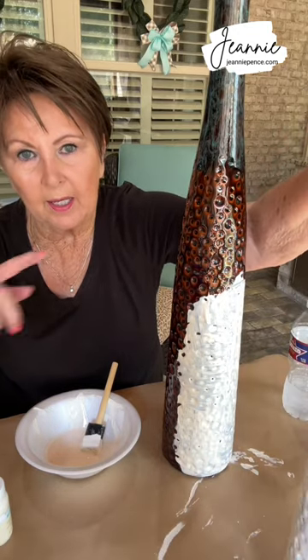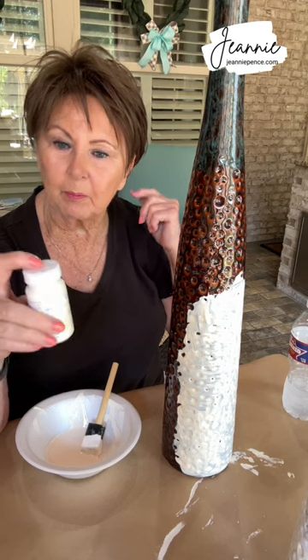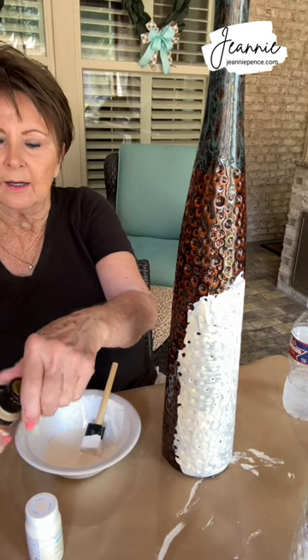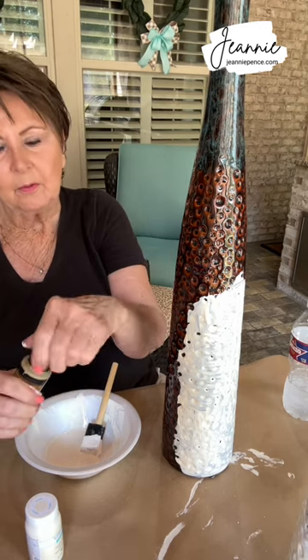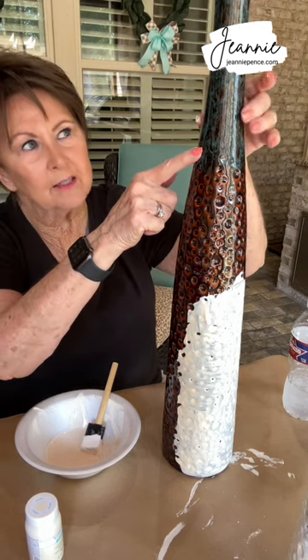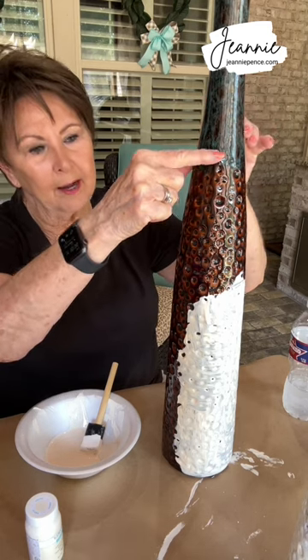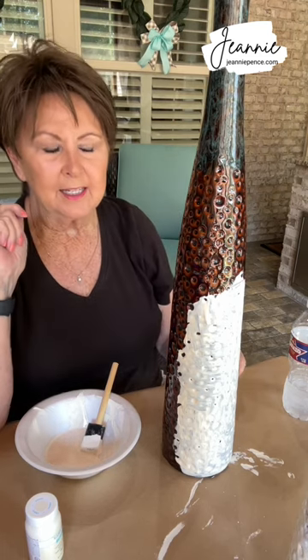While this first one is drying, I'm going to go ahead and paint the next one, which is larger. I can already see that I'm not going to have enough paint, especially since I decided not to mix the paint, so I'm going to have to run back to Walmart and get a couple more bottles of the ivory. I also have this metallic gold — I thought about putting a piece of painter's tape around the smooth part near the top and finishing off the top in gold. That's just a thought. We'll see how they turn out first.